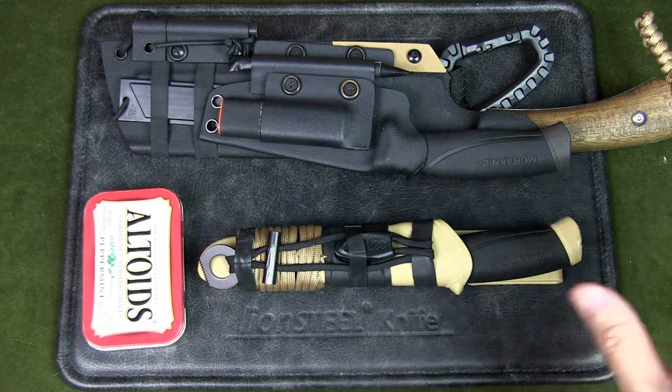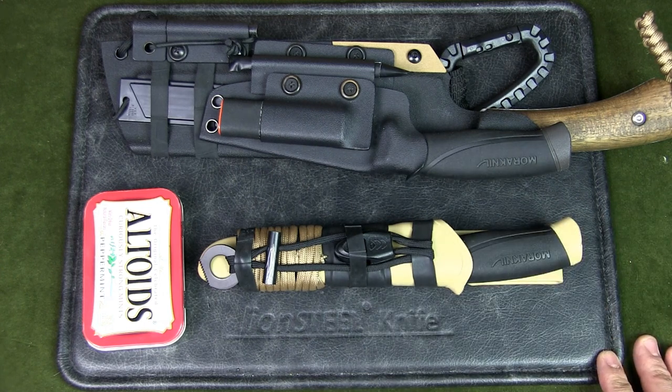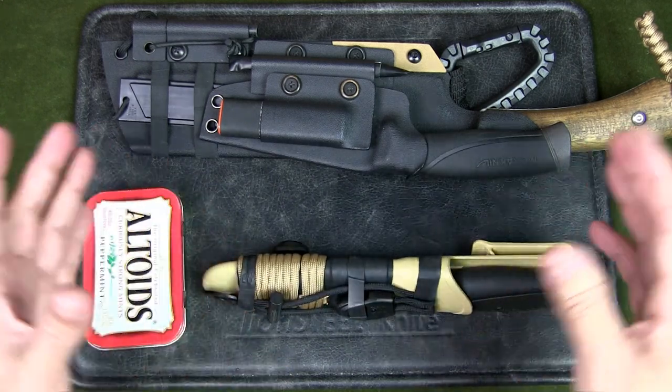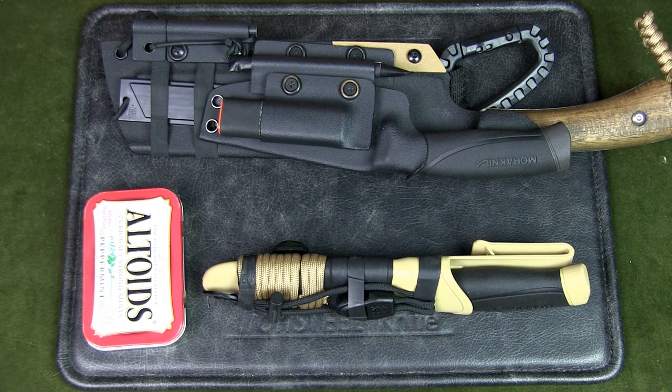That's really how ranger bands got adopted and then used in outdoor and survival gear. They're very common now for outdoor bushcrafters and campers, and I've used them across many of my different systems and kits.